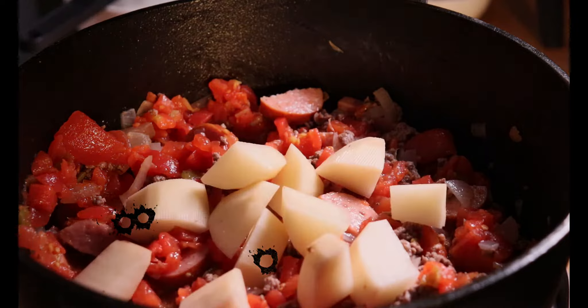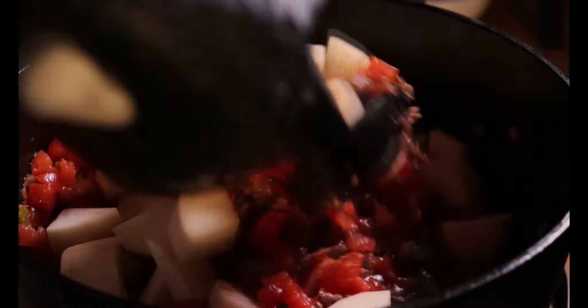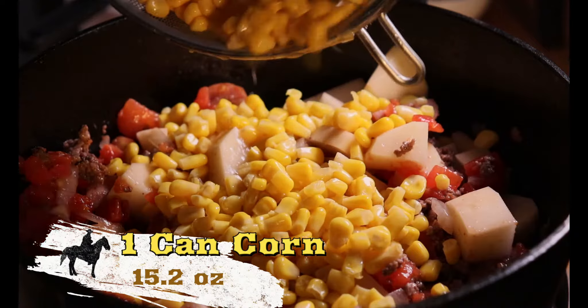Now we're going to lay down those potatoes. One can of whole kernel corn, about 15 ounces drained. And a can of pinto beans, also 15 ounces.